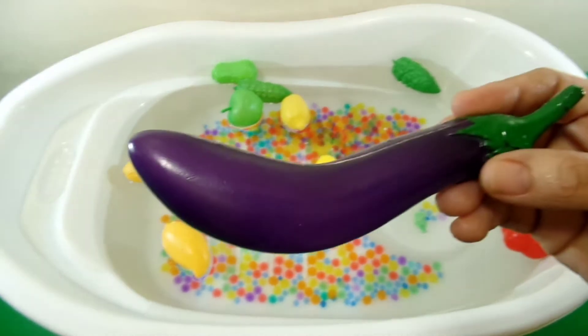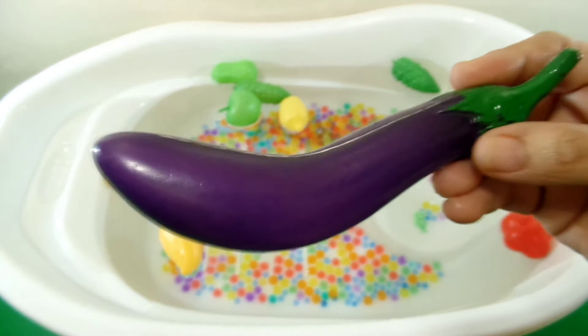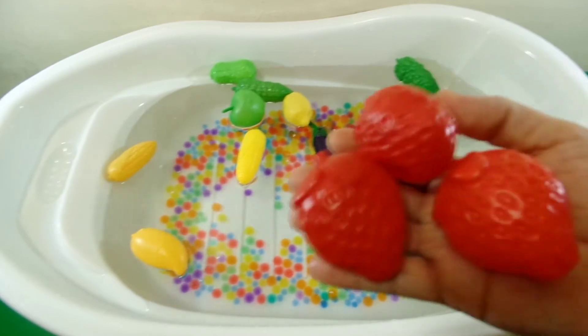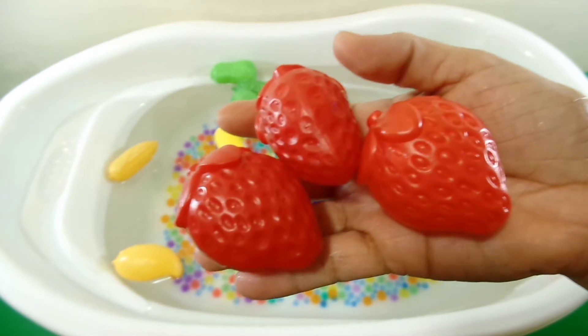One eggplant, color purple. Three strawberries, color red.